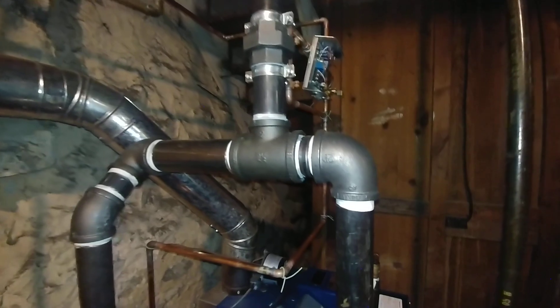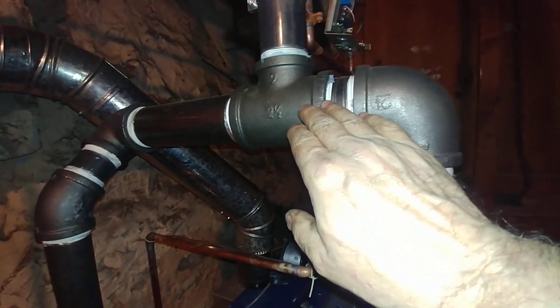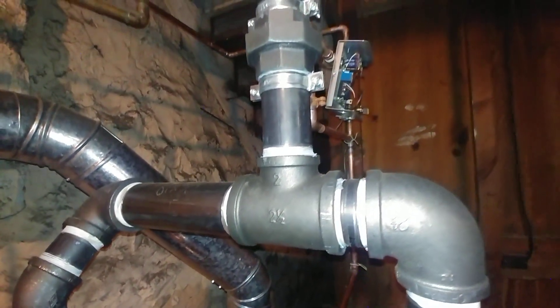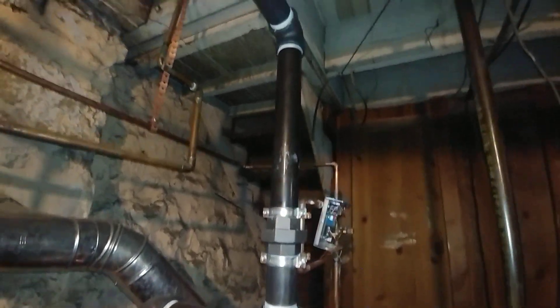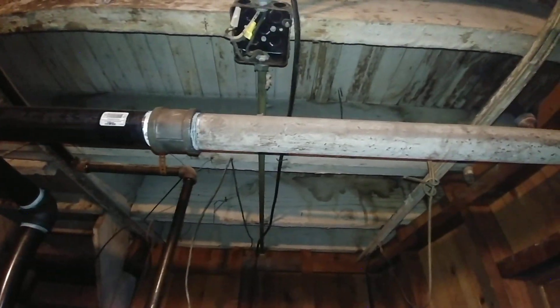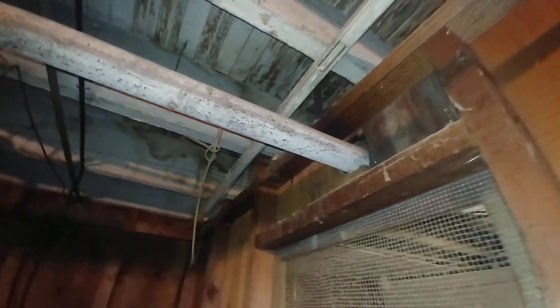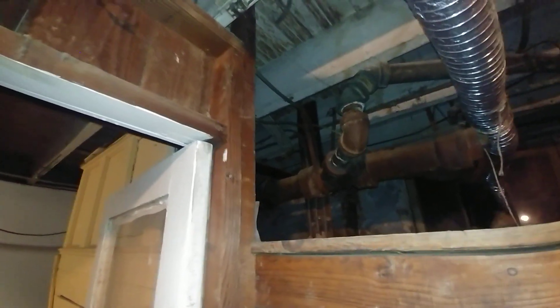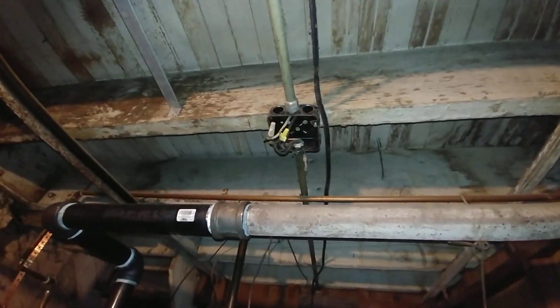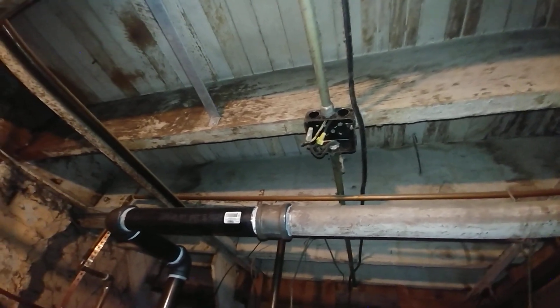We've done our usual work in oversizing the header as much as we could — this could be two inch, but we usually oversize it to make drier steam. There's a two inch tied into the original line also. About ten years ago we replaced this line and got it to stop banging, so that's why the customer called us when the boiler went south. That's where we're going to tie in the electric, probably tomorrow.